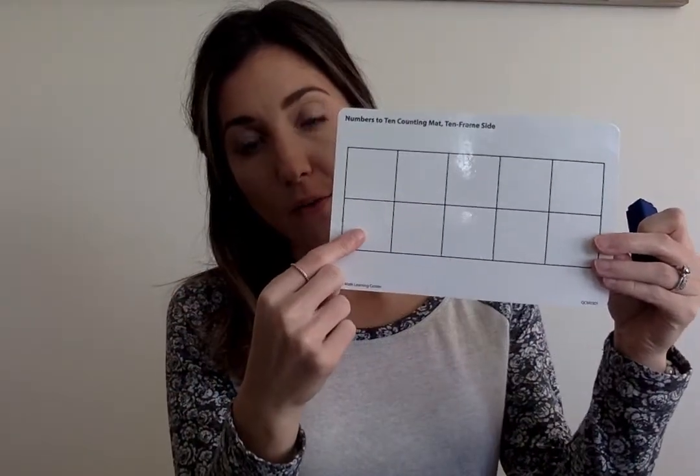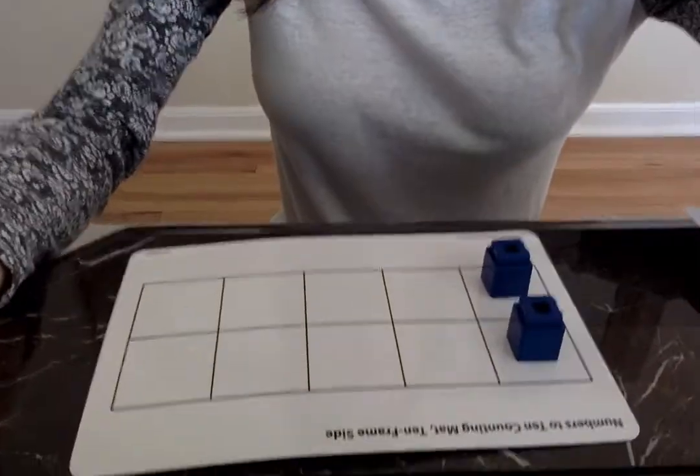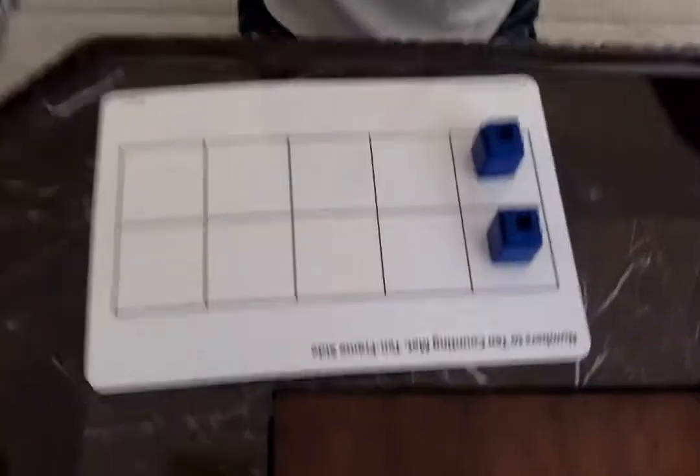Now, I want you to take your cubes and put how many wheels it had on the 10s frame side of your mat. So lay that down, take your cubes and put how many wheels on there, and then you're going to show me. Okay, so I have made mine. Let's see how we can do this.